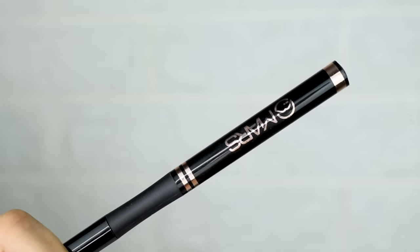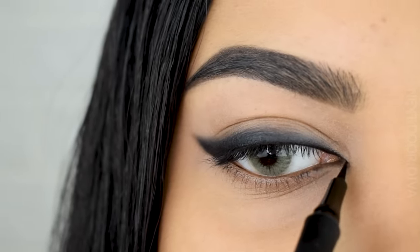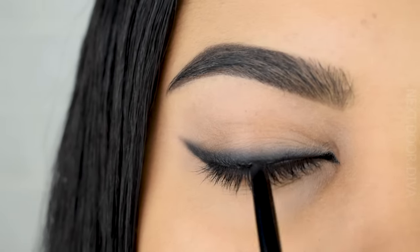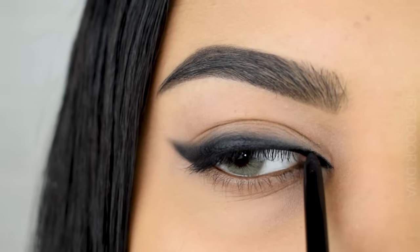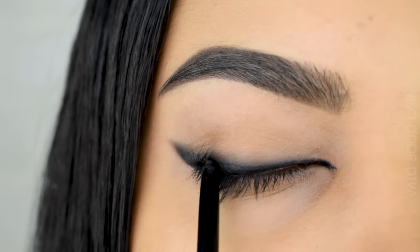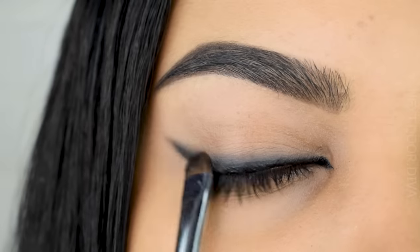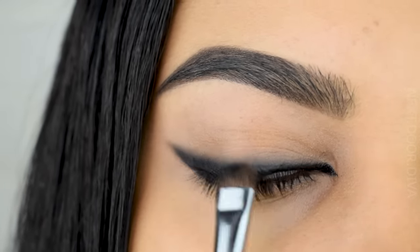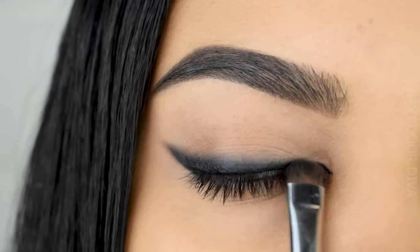Next I'm going to use the Mask Cosmetics pen liner to do the inner wing. Since we smudged out a lot of the kajal, I'm going for a second layer, sticking very low to the lash line to make it more intense there — creating a gradient effect in the liner itself. Then very softly smudge it so the first and second layers blend well together without losing intensity.